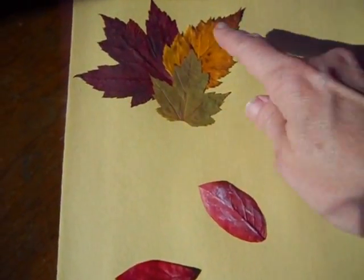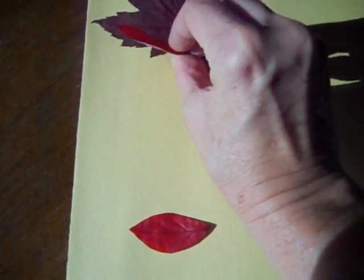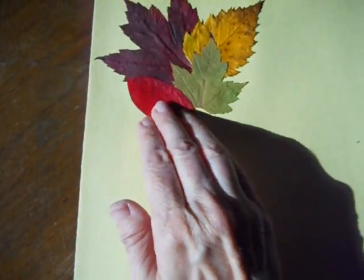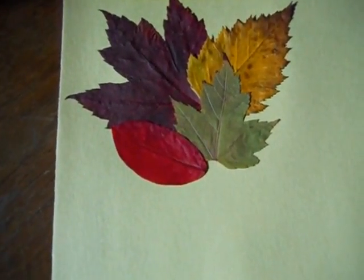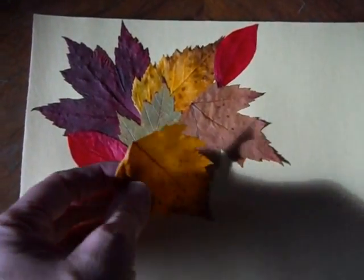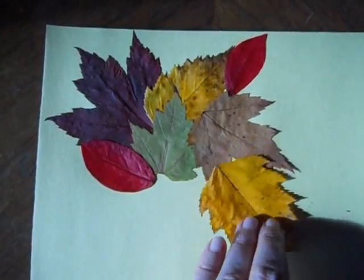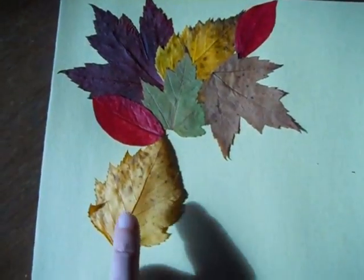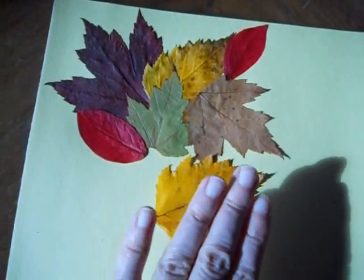I am continuing to put the leaves down with the glue, and I am just putting them in a way where maybe they would have fallen this way naturally. So we are doing kind of like a collage of fallen leaves. Just play around with it, have some fun. Position your leaves in different places and see how it looks. Be gentle putting on the glue so you don't tear the leaves. Find out where you want to stick it before you put the glue on, then place it gently and pat down.